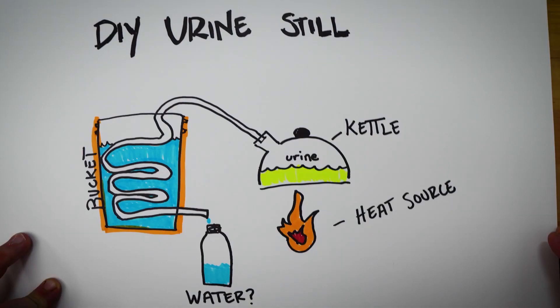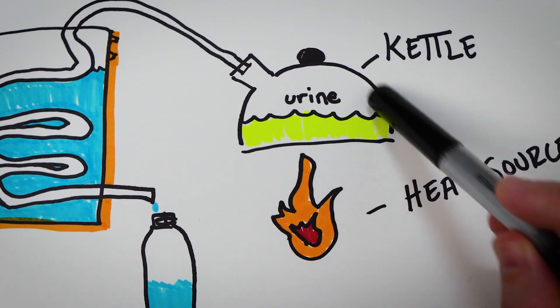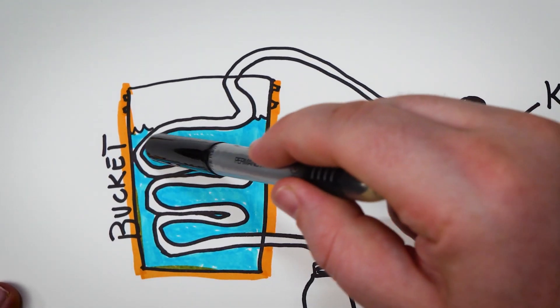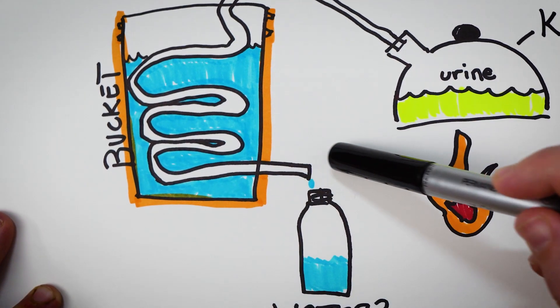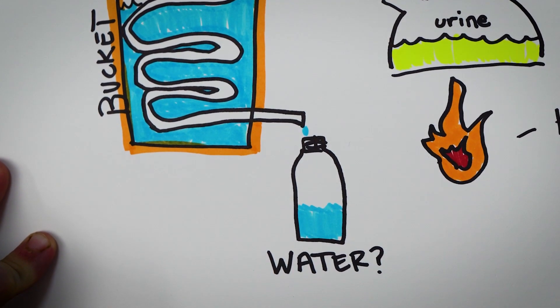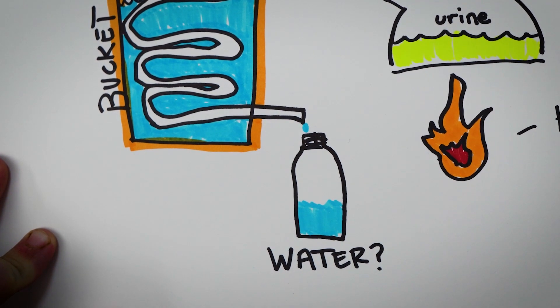We want to remove the stuff that's not water. We do that by boiling the urine in the kettle — the water boils at a different temperature than things like salt or potassium. So we would hope that the water would separate as steam, go into the refrigeration tubing, into the bucket, where it's cooled down by other water and pops out the other end as clean water that has been evaporated and then condensed back into fresh water.